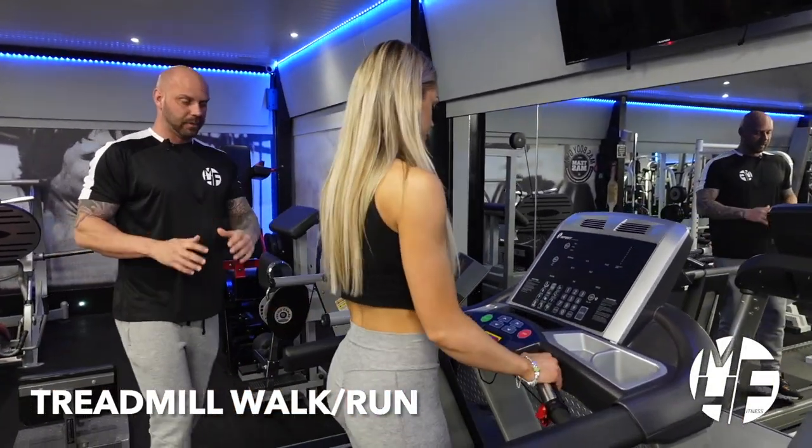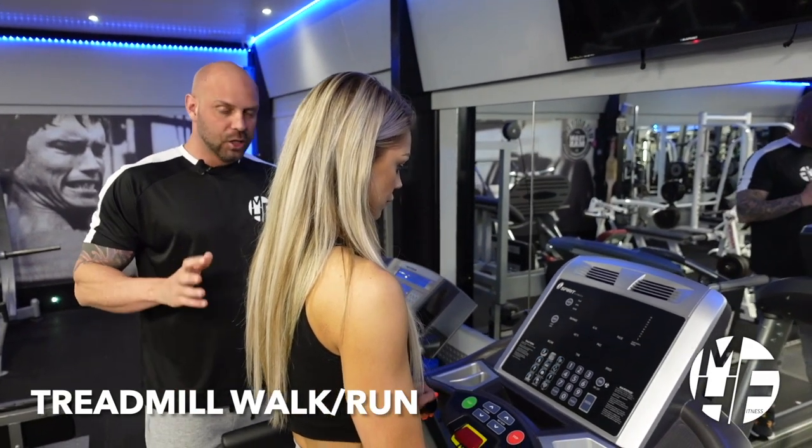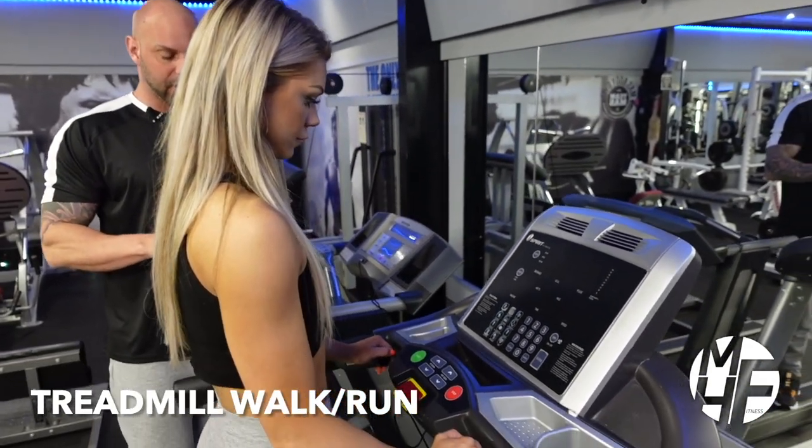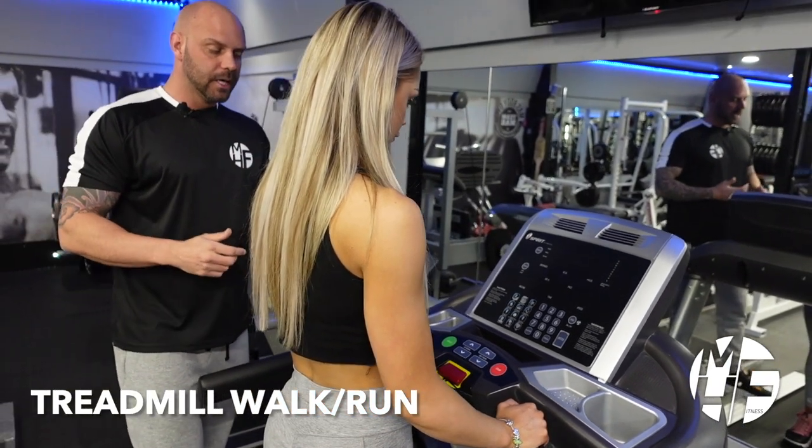This piece of cardio equipment is probably the most recognizable and found in almost every gym around the world — the treadmill. It's great for low-impact walking on an incline, a jog, or a sprint.